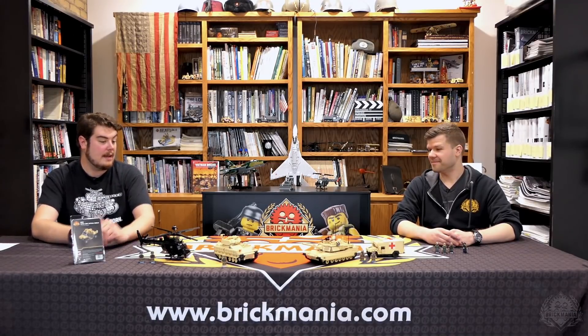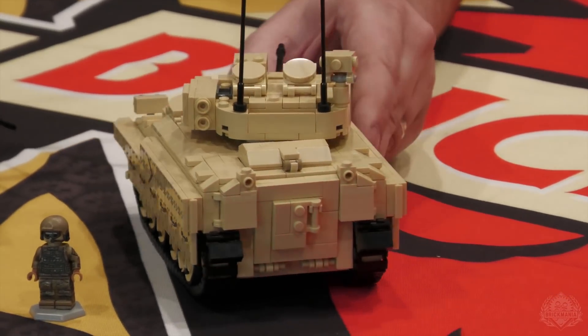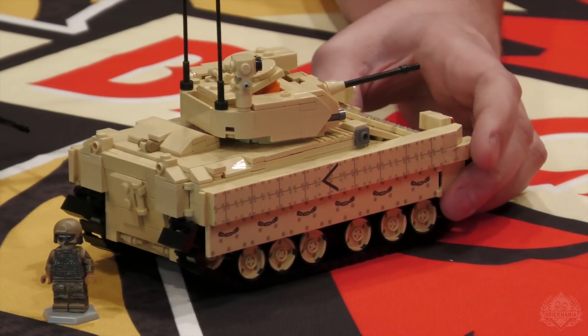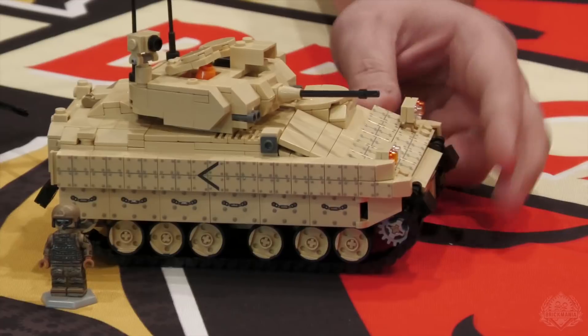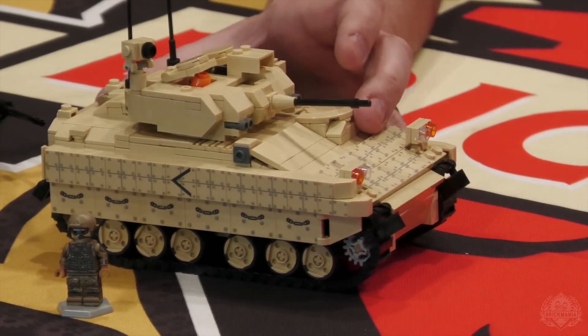It's been a while since the Bradley has been back, so let's dive right in. Give a little spin for the camera and show off some of this awesome texture printing. That thing is decked out in texture printing — very similar to the previous Bradley with a couple of additions, but I think really the upgrade is that awesome texture printing.